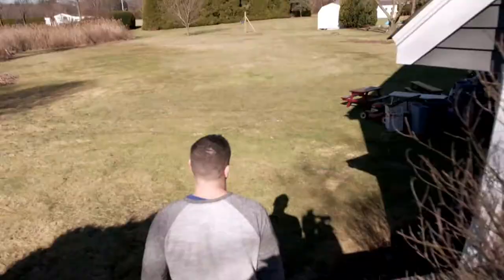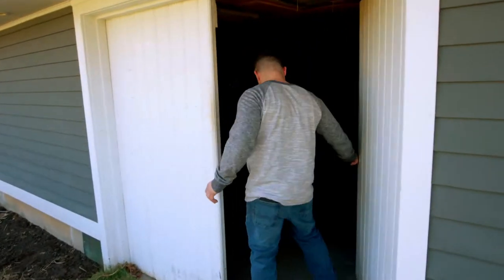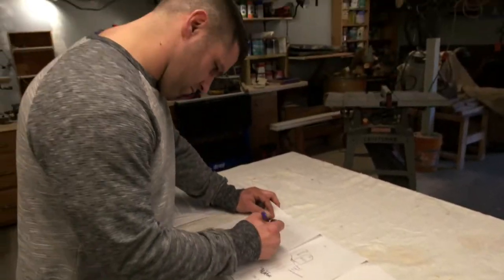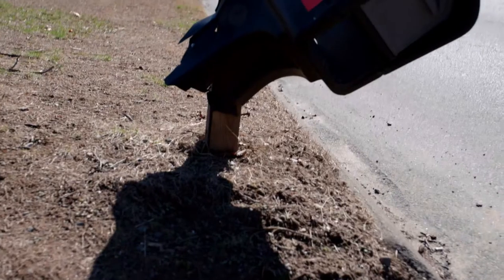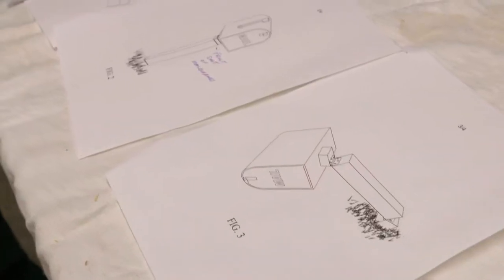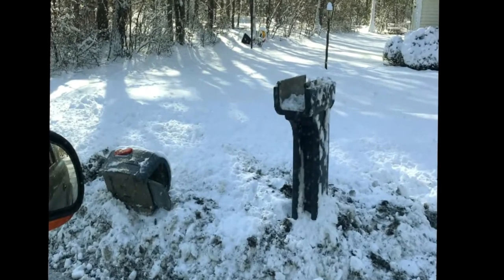Gary is used to snow in Connecticut. But this past year, something in him finally snapped — and not just his mailbox. What inspired me was driving down the road last winter after one of our big storms, seeing all the mailboxes that were destroyed from the plows, and that light bulb just kind of went off in my head: what can we do to prevent the plow damage? The actual mailbox takes the brunt of the snow and, of course, the plows.